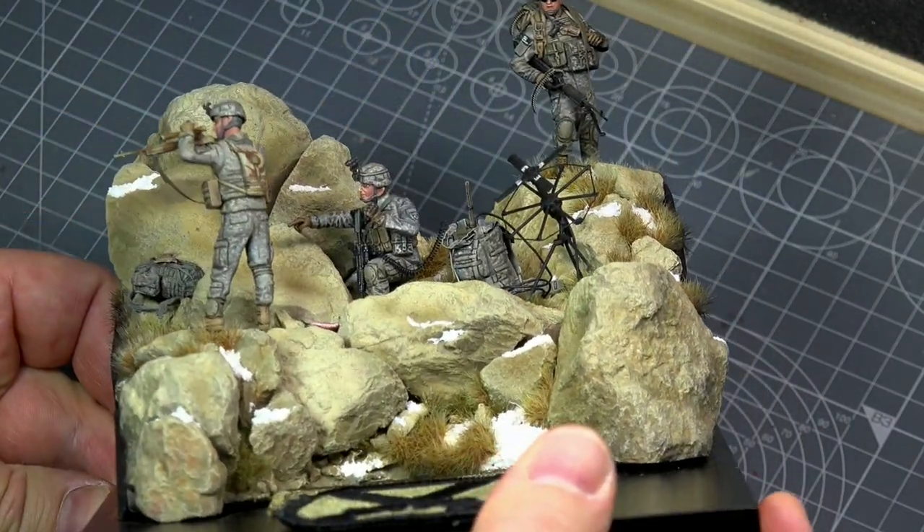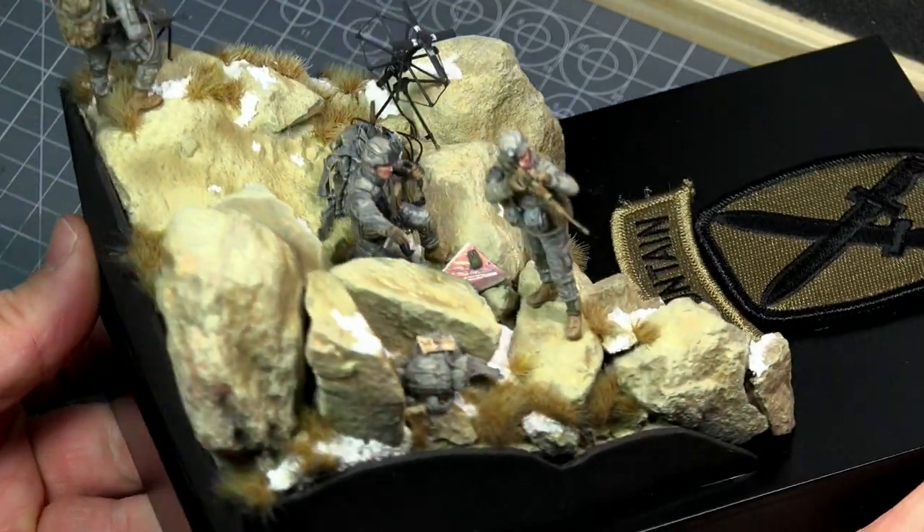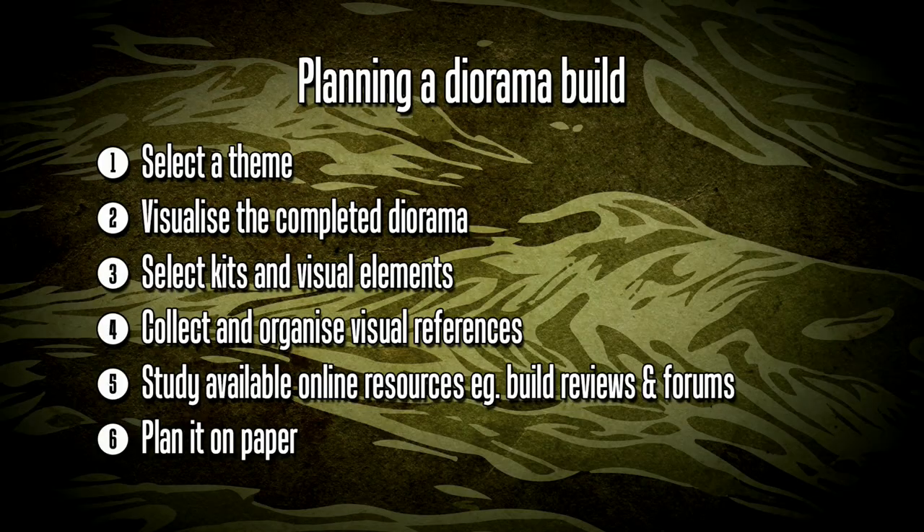Any diorama build, especially a very big one, can be a complex undertaking, so it is essential that you plan this properly. I go through six basic steps.